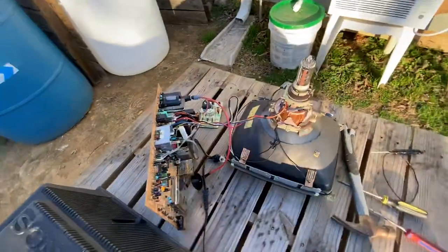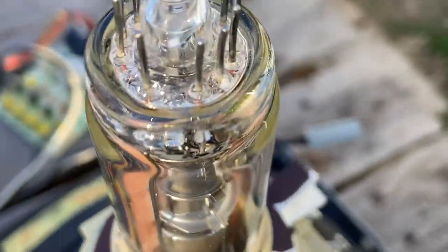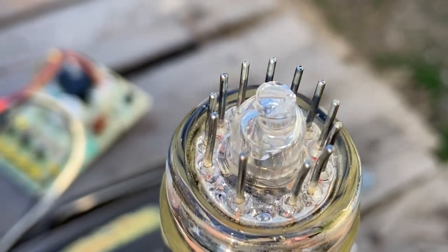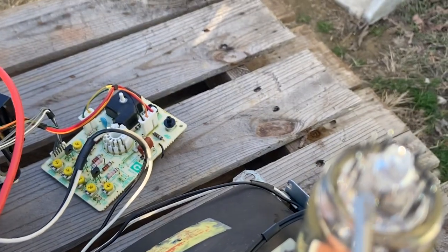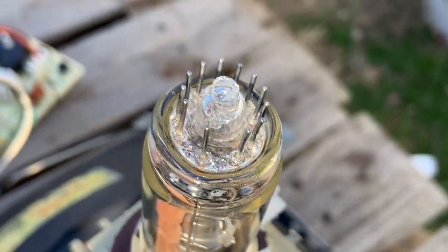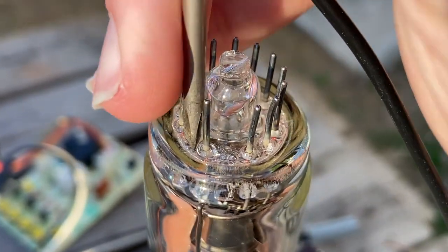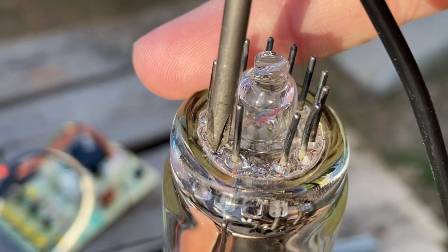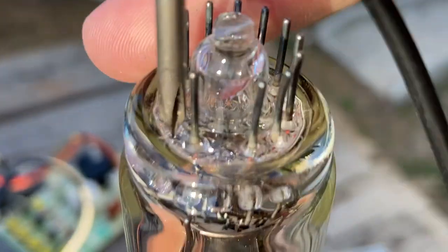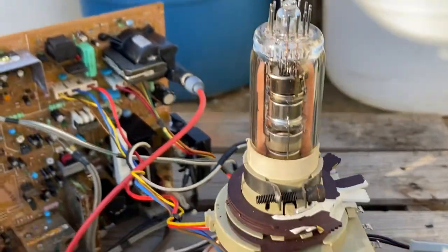Here's the outer casing of the TV, and there's the CRT. I'm going to show you where the crack is in the neck. It's kind of hard to point to it. Right where I'm sticking the screwdriver is where the crack is. The crack in the tube is right there — I don't know if you all can see that on the camera, but that's the issue.